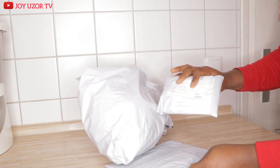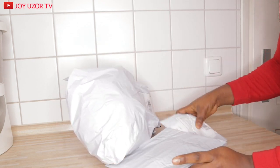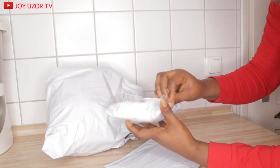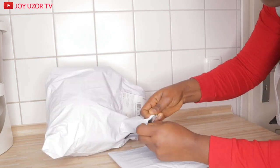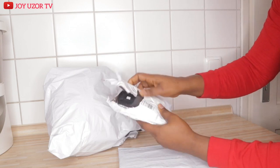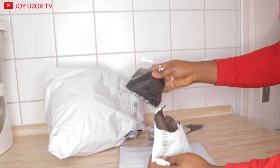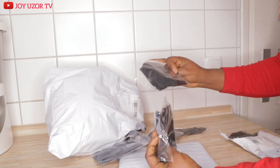Hello beautiful people, how are you all doing? Hope you are doing great. You are welcome to Joyuzo TV. If this is your first time coming across my video, you are very welcome. In this video, I will be showing you how you can repair your mannequin head stand. If that sounds like something you are interested in, then keep watching.